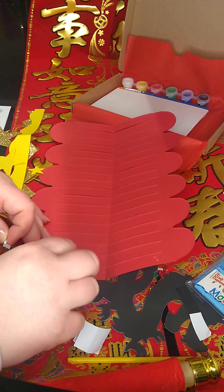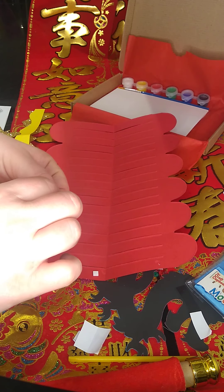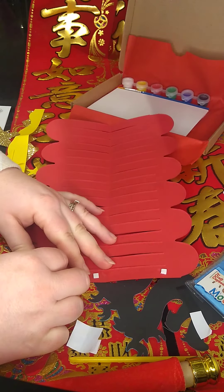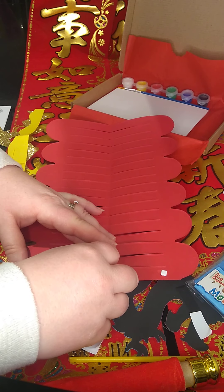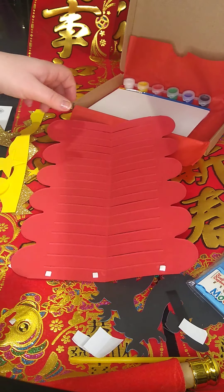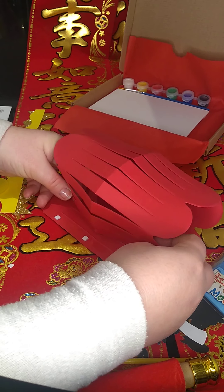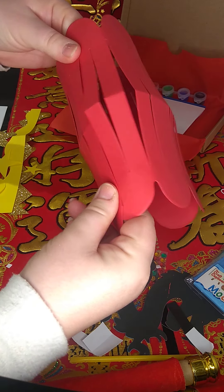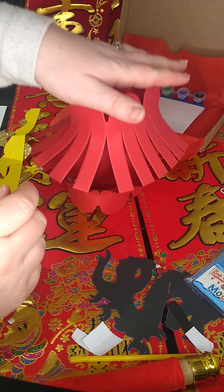Stick the tabs on like that, then pull those off — it gets a bit fiddly, but be patient with it and you'll get there in the end. Then you're going to join the other side — roll it over and press it down so that it's connected. That gives us our lovely little springy lantern.